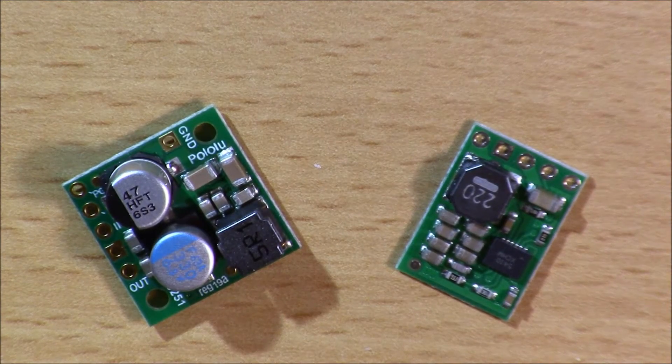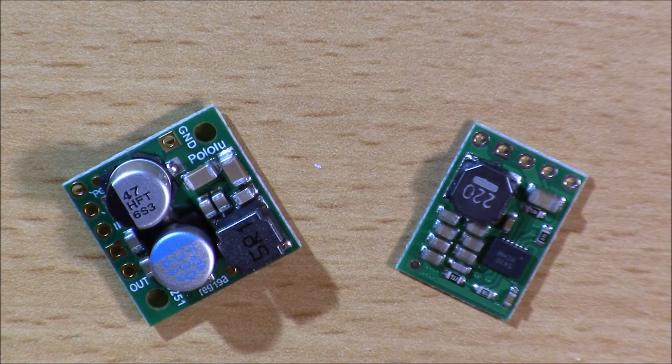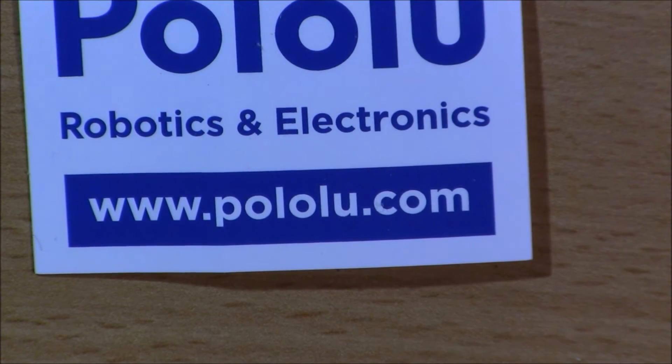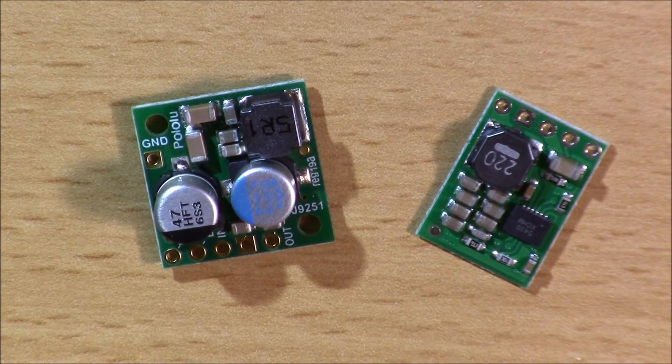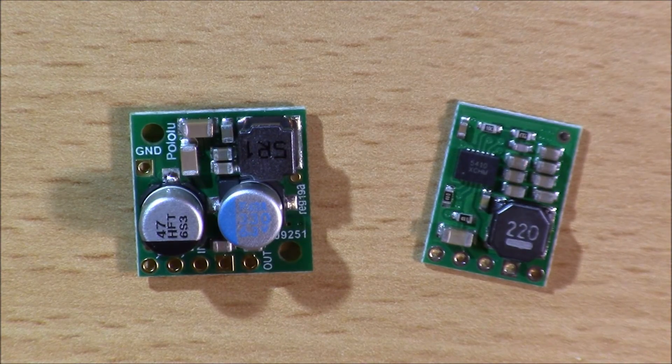The uses for these are FPV camera voltage filtering, or any electronic run straight off your battery that needs 5 volts. That's also the voltage that comes off a battery eliminator circuit on an ESC. So if you aren't running a BEC, these are what you'll need. Check these guys out at pololu.com — you'll also find them on GetFPV, but I like to go to the source and not use resellers for quality voltage regulating products.